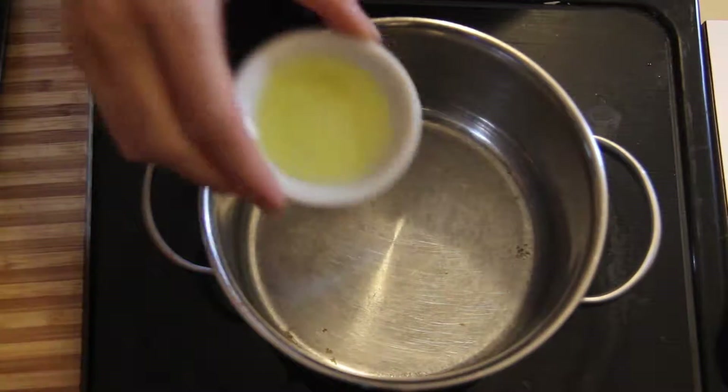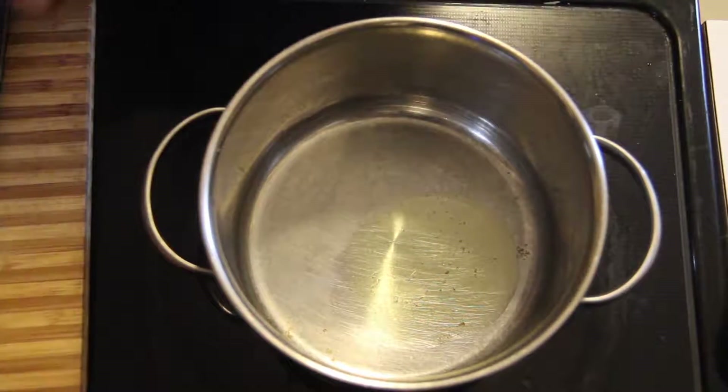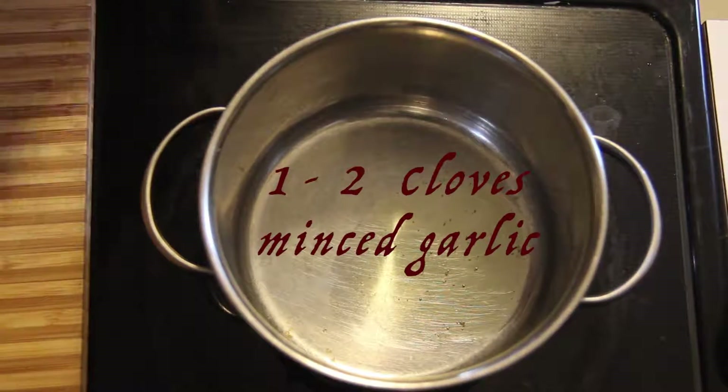In a large pot on medium heat, add about half a tablespoon of olive oil and one to two cloves of minced garlic.